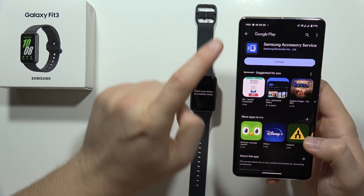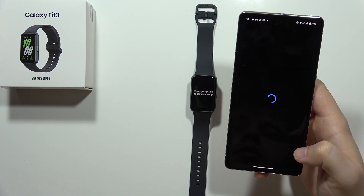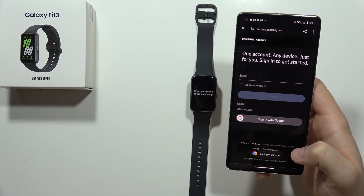Now when it is finished, we have to just go back. Something is loading.